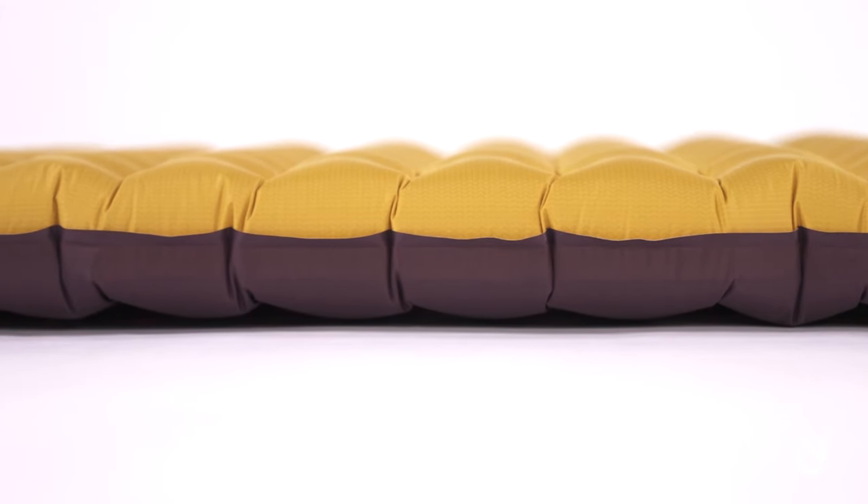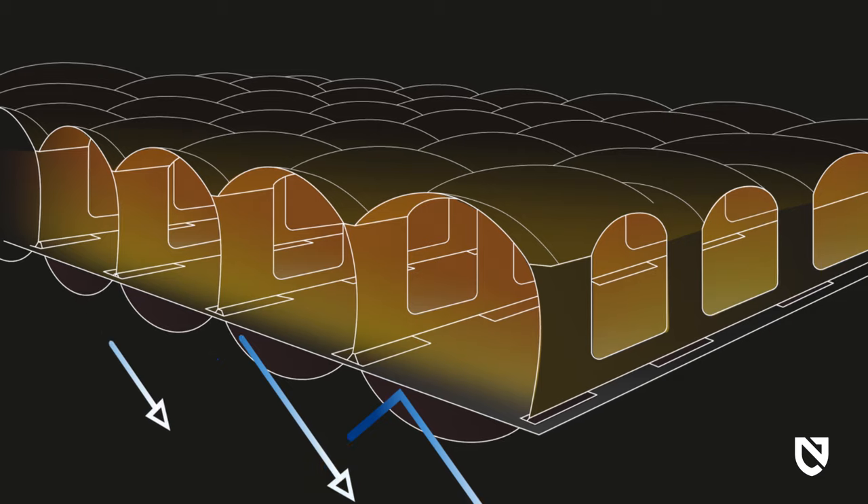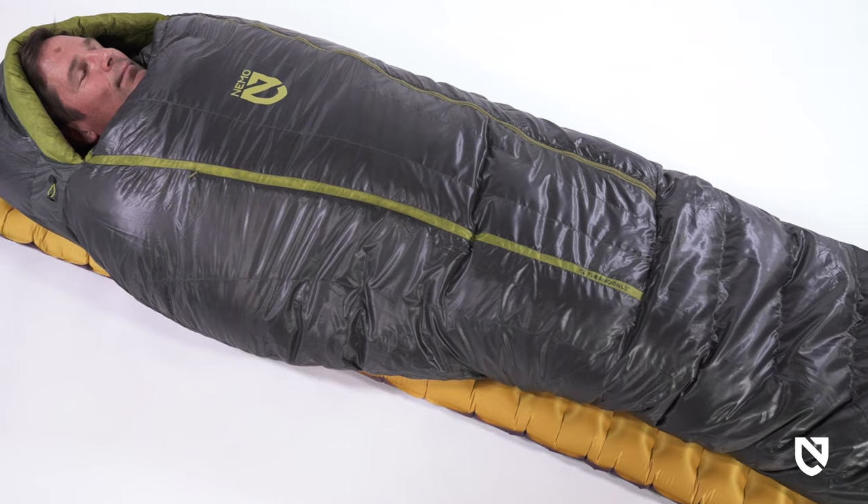The spot-welded baffle design also allows a single sheet of thermal mirror metallized insulation to be suspended within the space, for a lighter and remarkably quieter sleep when compared to the competition.